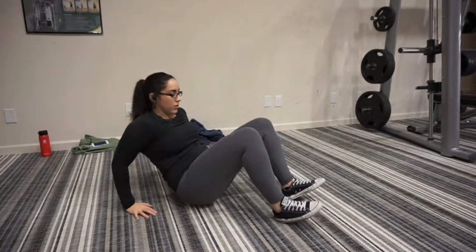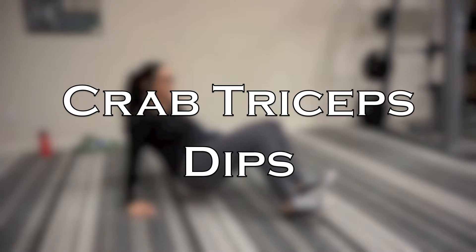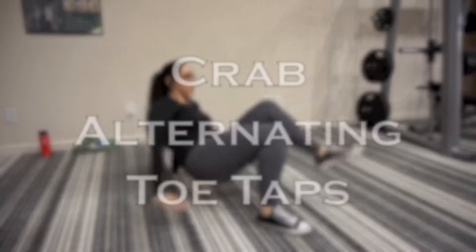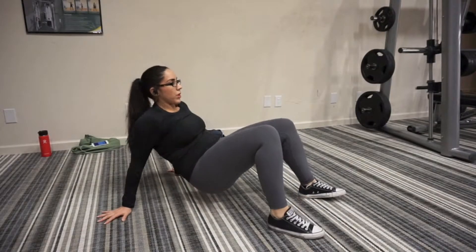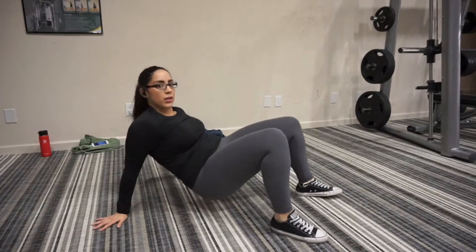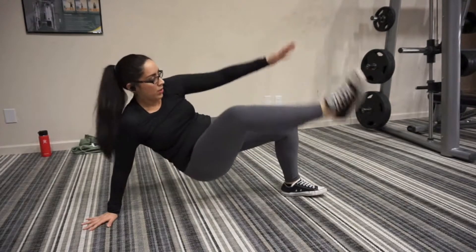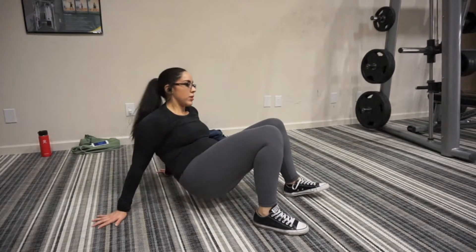On to superset number three and starting the body weight portion of the workout, I'm going to start with crab tricep dips. My fingertips are pointing towards my toes and I'm going to do the crab dips, making sure not to just drop my hips and bring them back up — I'm actually using my triceps. Then I'm going to move straight into the crab toe touch, alternating toe touch here, so my right hand reaches across to touch my left toe. Notice how I don't drop my hips throughout the movement and I make sure to go from the first to the second exercise without any break.